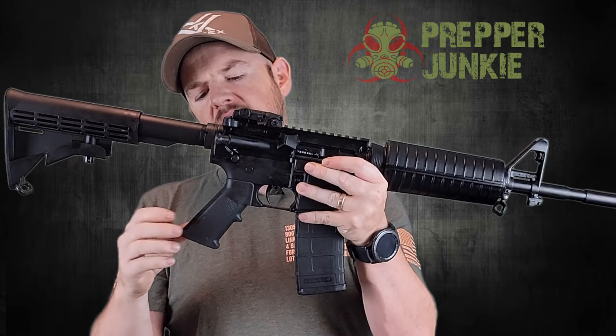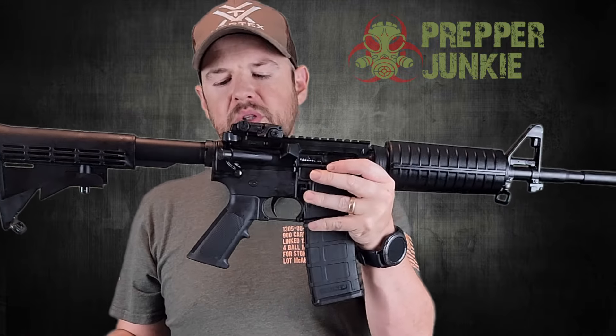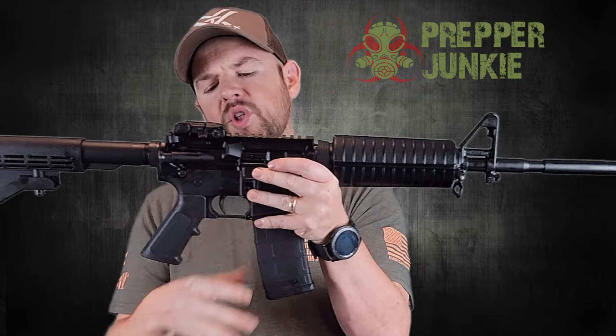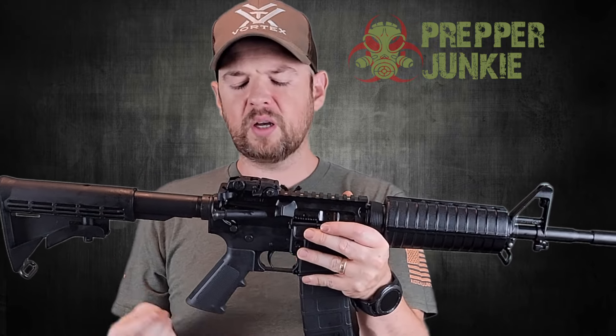Moving down, we have the cheaper furniture here — it works just fine, but not something I'm a particular fan of; I usually switch these out pretty quickly. You do have the grip here. We have a mil-spec trigger with a pull weight of about six to seven pounds. It's not particularly smooth on the take-up, and there's only a little bit of take-up.